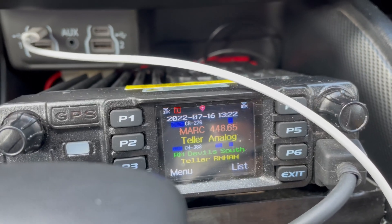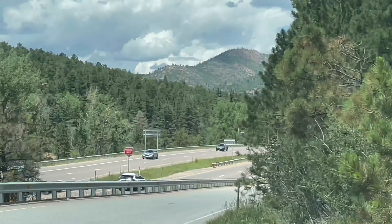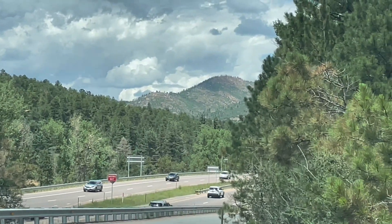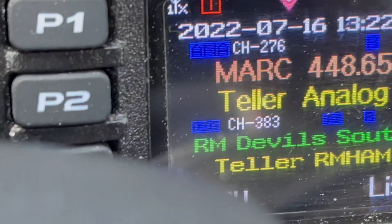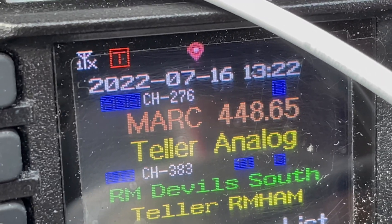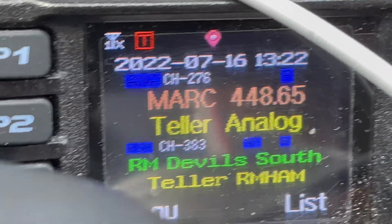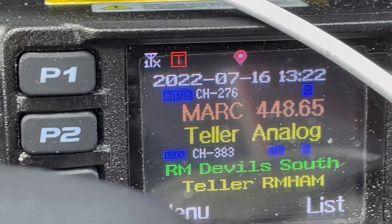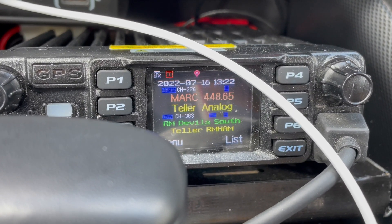I am now ten miles from that repeater, still in the mountain pass. That repeater is about 10 miles away but way on the other side of all those hills. I'm going to try UHF — hitting the UHF repeater in the same area as that VHF one I did about four miles earlier. So now we've done all three bands. This again is the Compact Tenna on UHF.